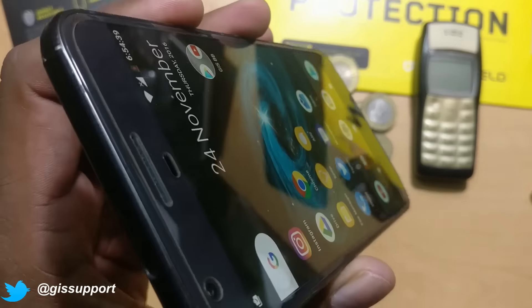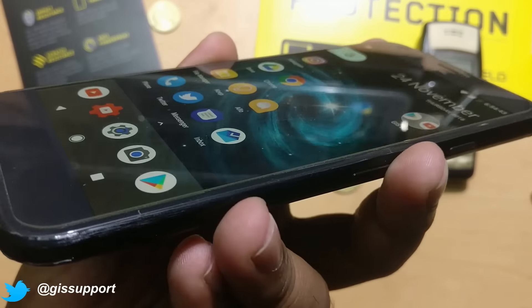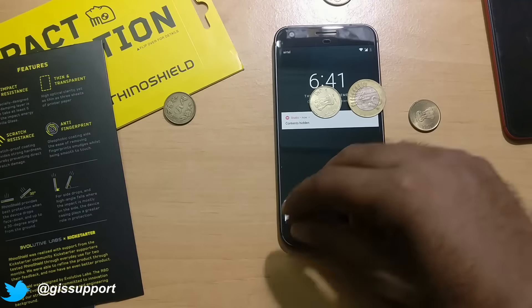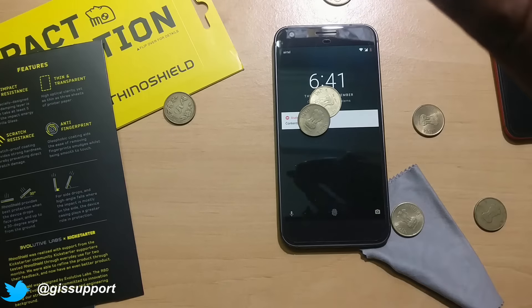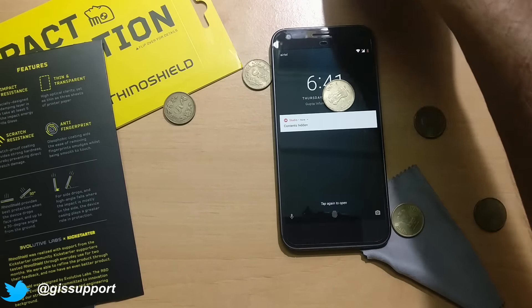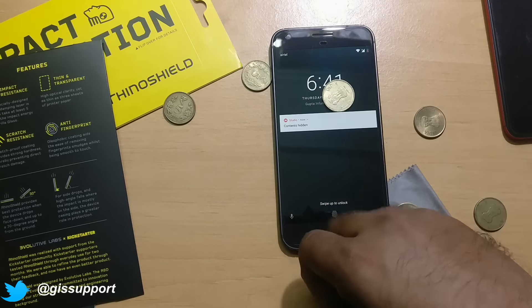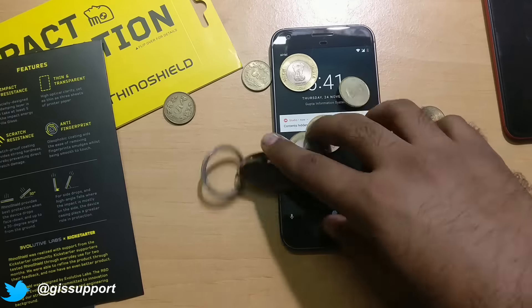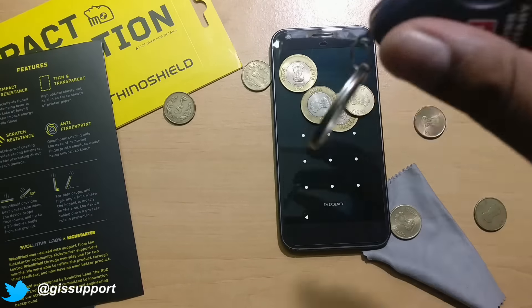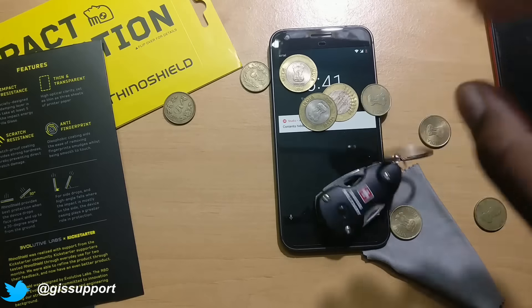Sometimes if you drop pointed heavy objects like coins, they can damage the screen protector easily. But with these heavy coins, we're not seeing any damage. If you drop something on it, you can see it stays perfectly safe. So you don't have any issues when you drop something on it.